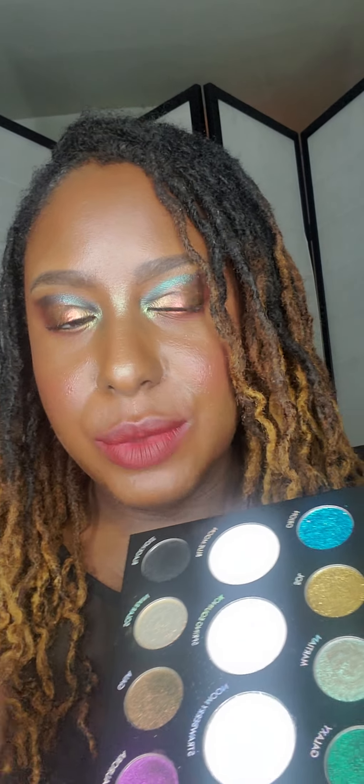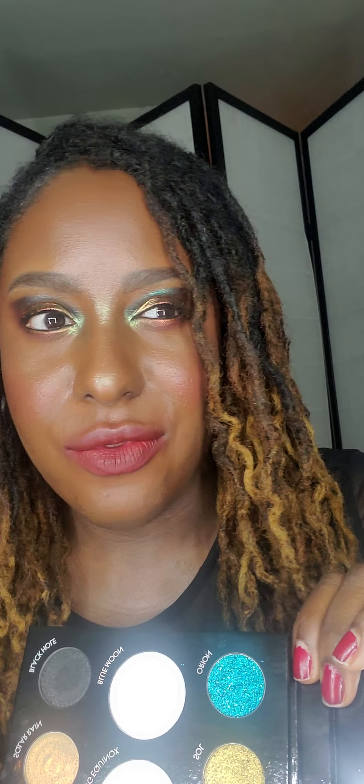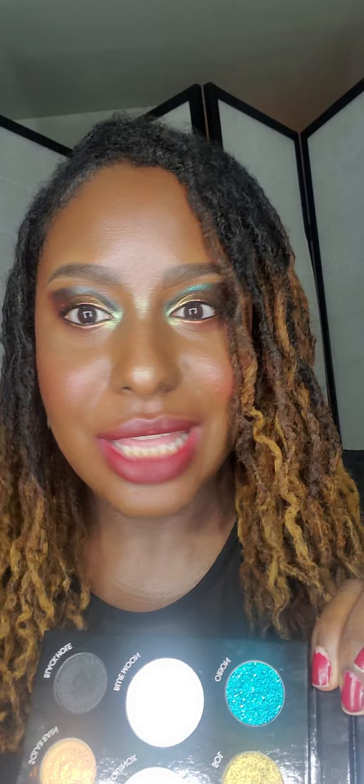First thing first, when it comes to these highlighters, which I will be showing you a swatch of, they are very pretty. However, the longevity of them is not there. I'm just keeping it real because I had this on since one o'clock — five hours. It's a little after six right now and it's faded. It was more vibrant than this. When it comes to these highlighters, it will look really pigmented but after five hours you can still see it, but it's not as vibrant as before.